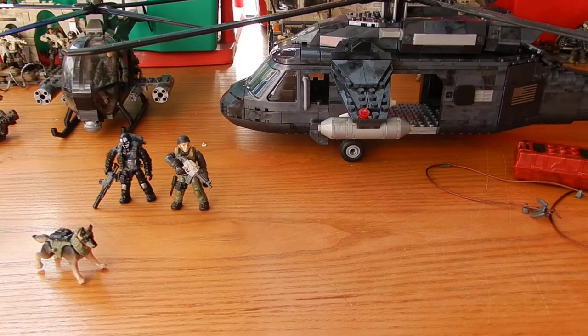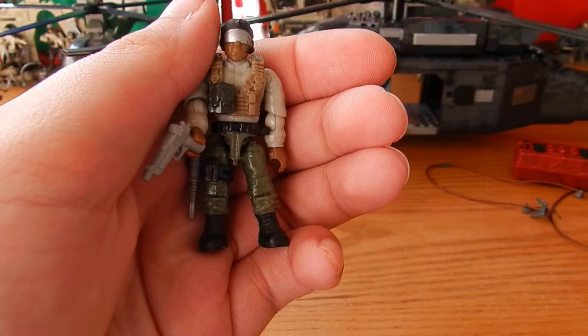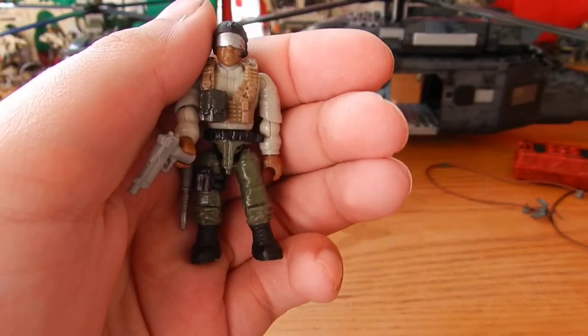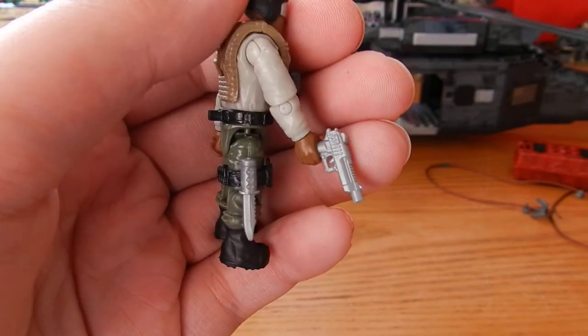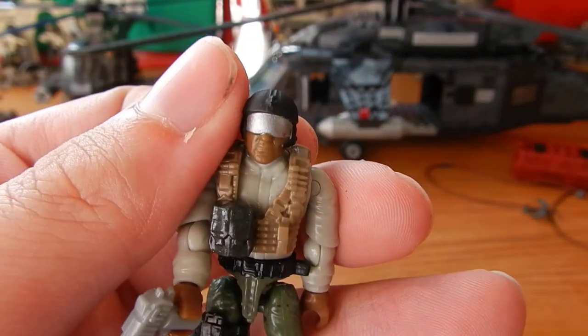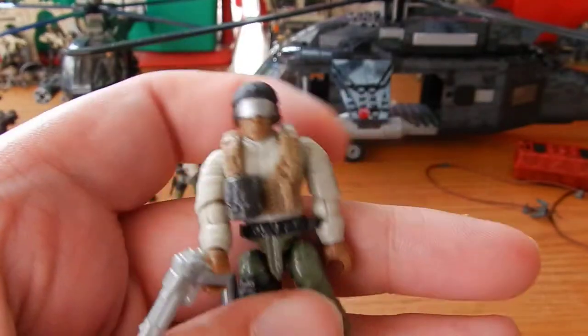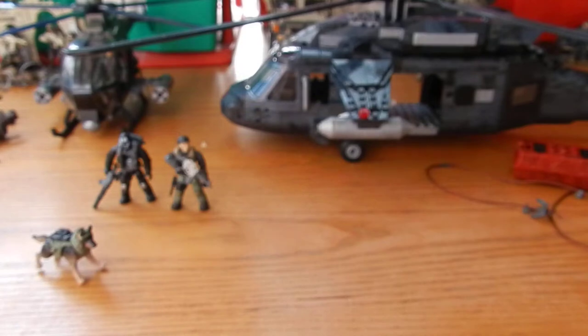The last figure we get is a pilot — not a named figure, but a pilot for the helicopter. Comes in green pants and a white top, tan vest, green ammo pouch, black strap silver knife, nice head sculpt only otherwise seen in the attack dropper and the jungle troopers, and a silver sidearm.